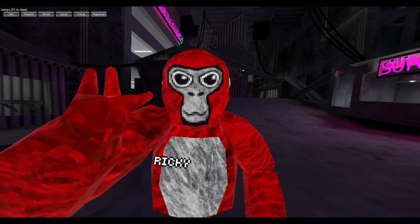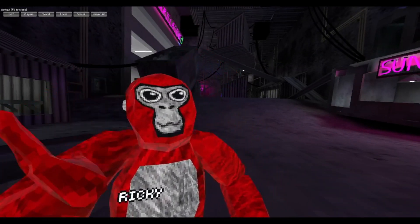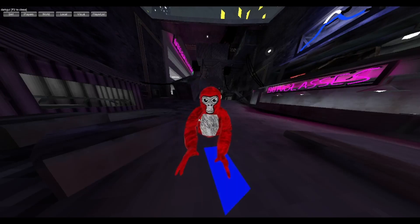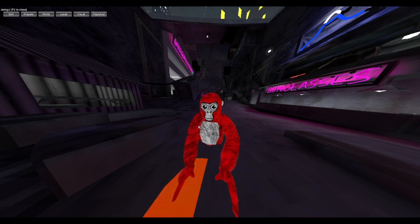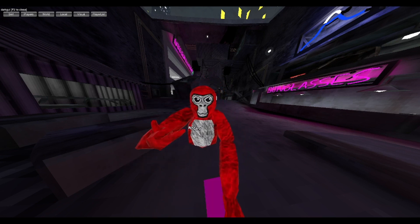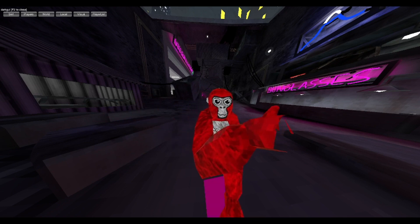Oh hi! Have you ever wondered what these monkey heads are? Well, if you have, then this is the video for you. Today we're gonna find out what those monkey heads are, so come with me and you'll see.